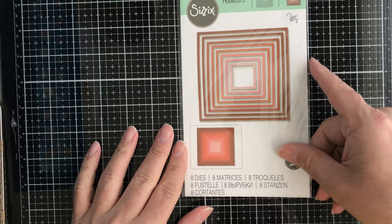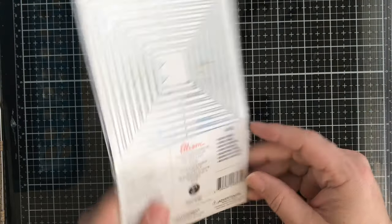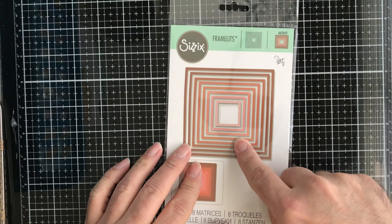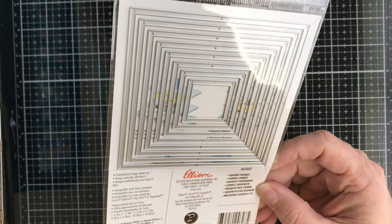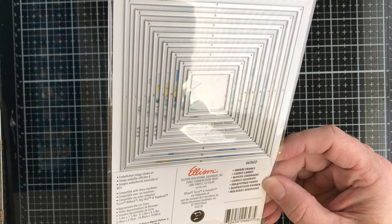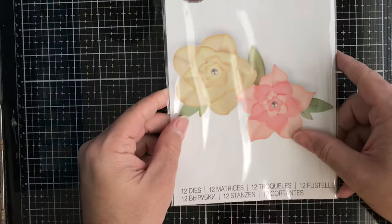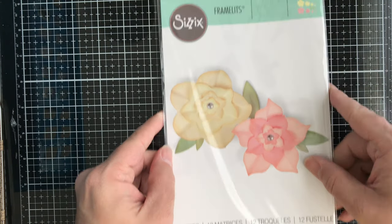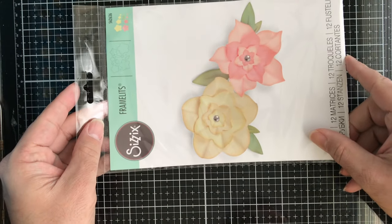The first thing we have is these Framelits from Sizzix called Square Frames. You get eight of them in different sizes, from one and a quarter inch by one and a quarter inch up to four and a quarter inch by four and a quarter inch. Next up we have this die from Sizzix called Floral Frames.